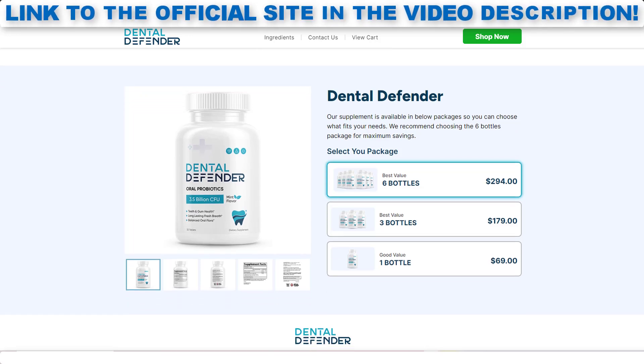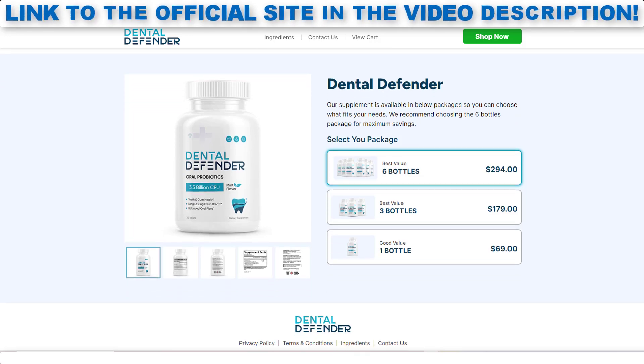Something very important is that Dental Defender has a warranty, and you can actually test the product. And if for some reason you do not like it, they will return your money. Also, for Dental Defender to work, you need to take the treatment seriously, or else you won't see great results, and you will really get a little frustrated.